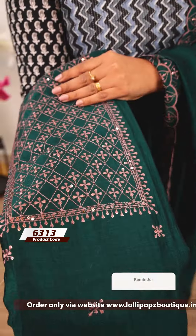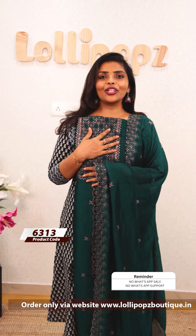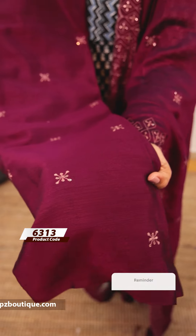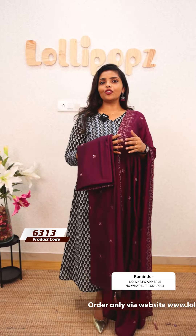Next, the green shade is the same kind of pattern. The bottom is the same tone. The price is Rs.1199, ready to dispatch. The purple shade is also the same kind of embroidery pattern. The price is Rs.1199. The products are ready to dispatch. You can order through the website.